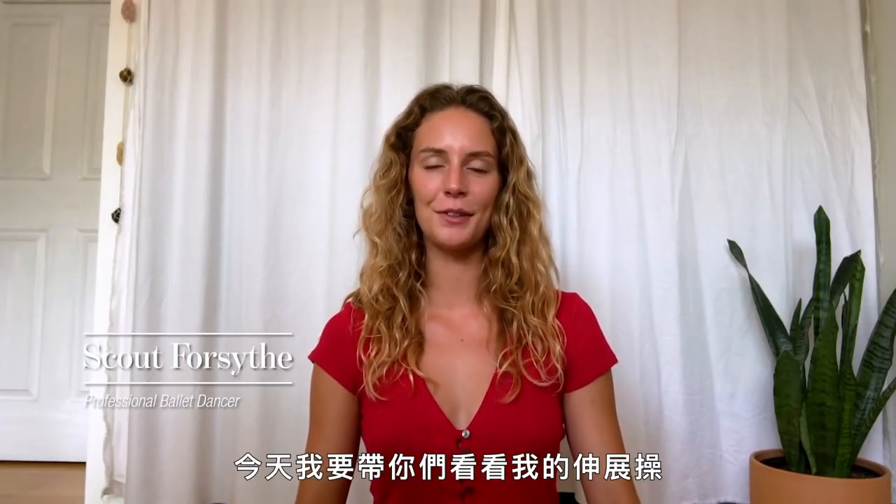Hi, I'm Scout. I'm a professional ballerina with American Ballet Theater, and today I'm going to be taking you through my stretching routine.